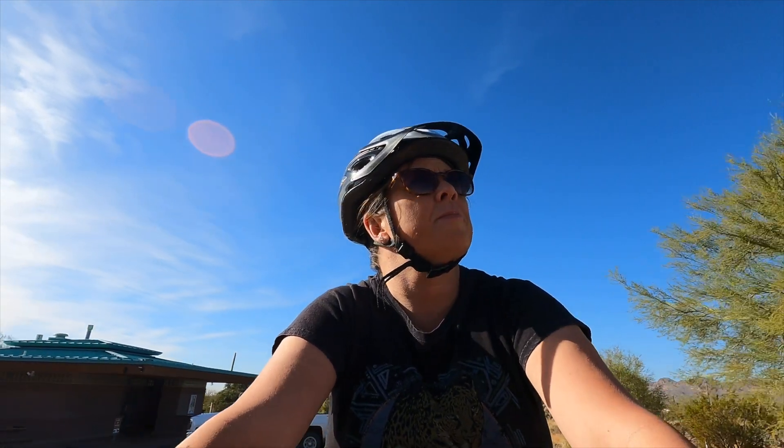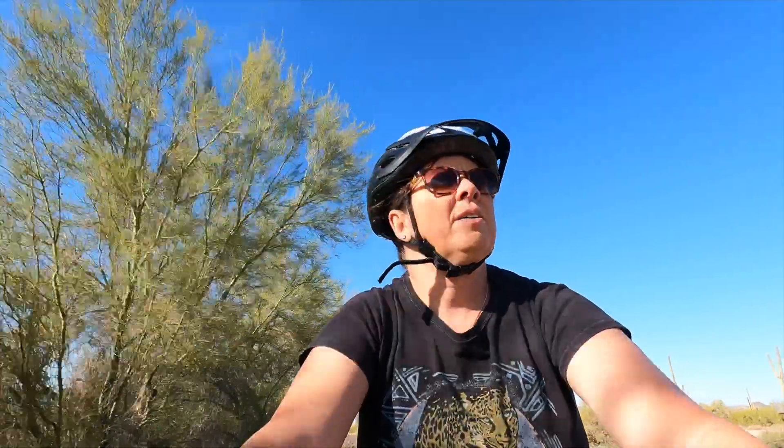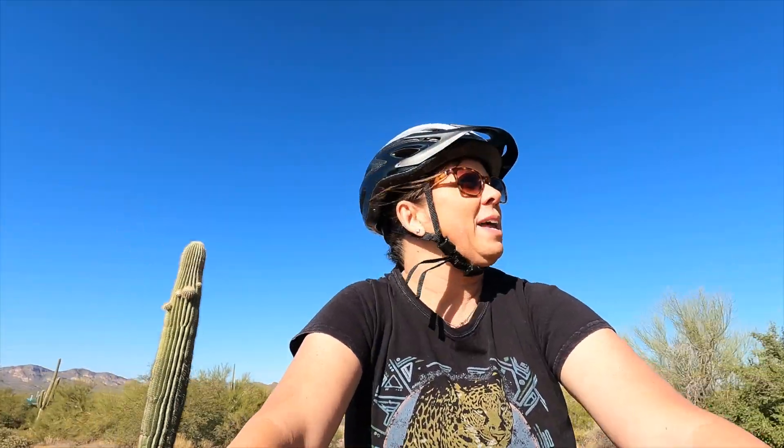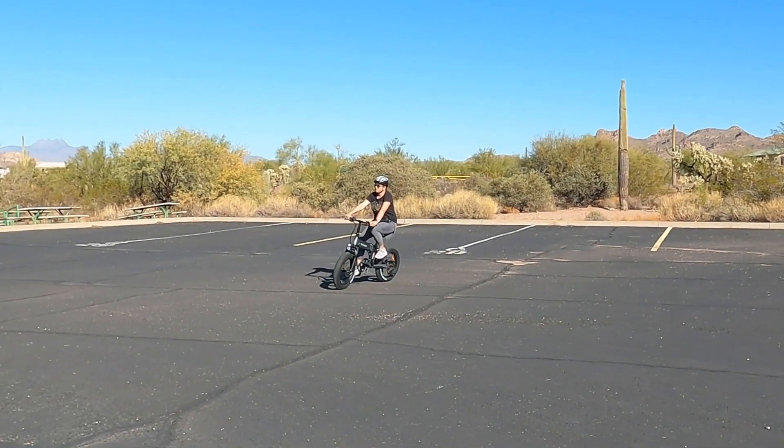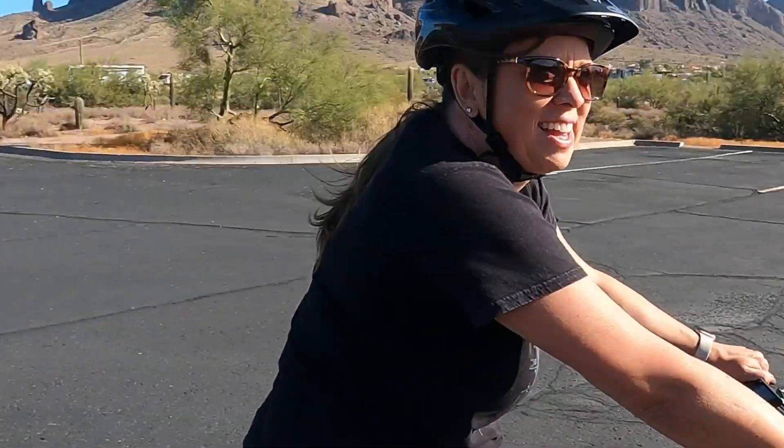We're taking our new e-bikes out here to Lost Dutchman State Park so we can ride a little bit further than in the RV park and test them out, get the feel of them. So far we really like it — it's nice and open out here with a beautiful view of the Superstition Mountains. They're very comfortable. I like the big tires because I feel like they grab the ground and I feel more secure on them.